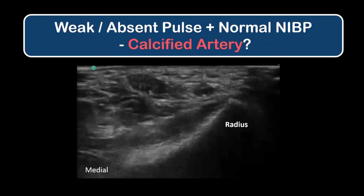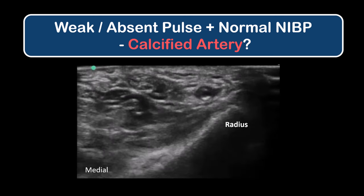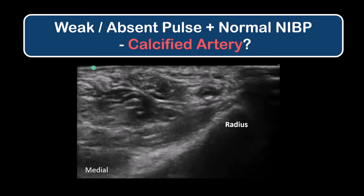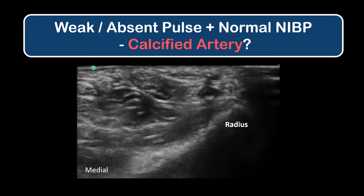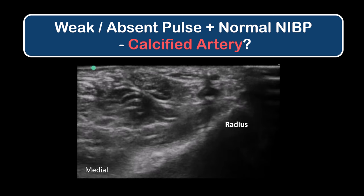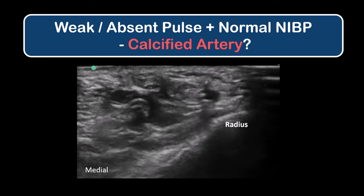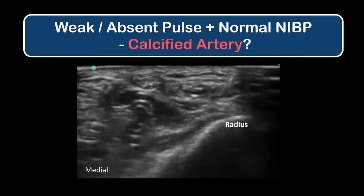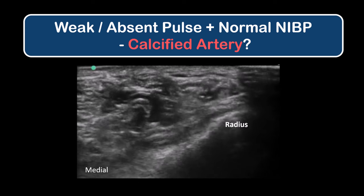Calcified arteries are another reason for weak or undetectable pulses and are a common problem in elderly patients with arteriosclerosis. Ultrasound is generally very helpful and highly recommended here. However, the artery may be much more difficult to penetrate, and in the elderly with lax and mobile tissues, the artery will often slide away from the cannula as you attempt to pierce it. Good technique with meticulous attention to being in line with the central axis of the artery is essential.